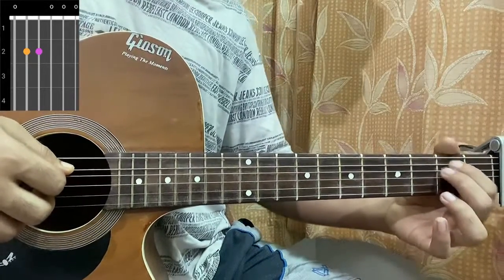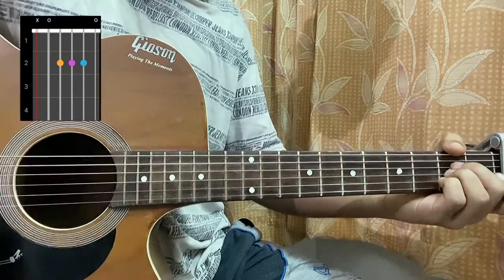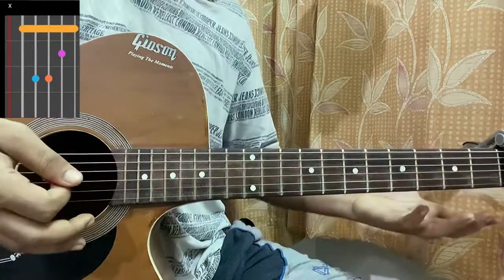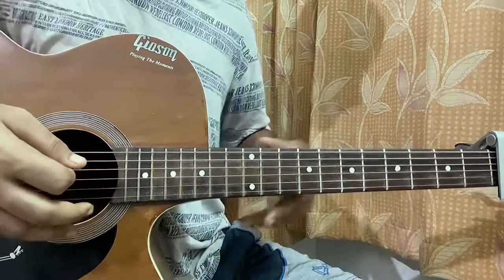So the chords are E minor: 0-2-0-0-0. A major: mute, open, 2nd, 2nd, 2nd, open. B minor: mute, 2-4-4-3-2. That's it. You can play the B minor chord in an easy way like this — let me know if you have any doubt regarding this chord shape.